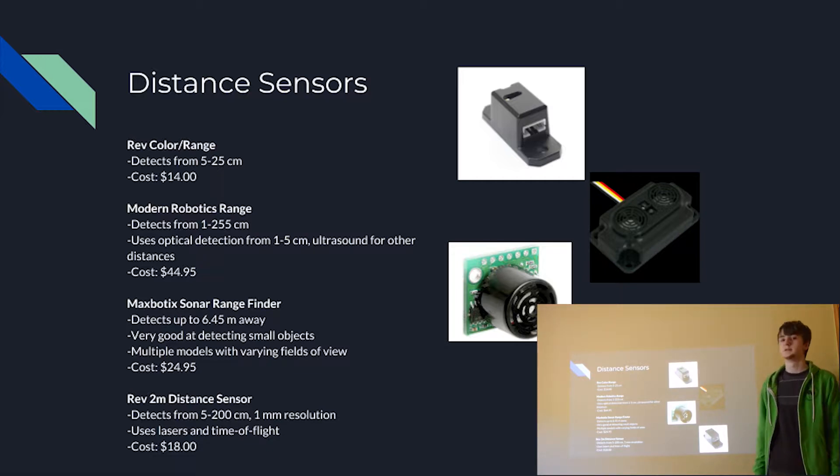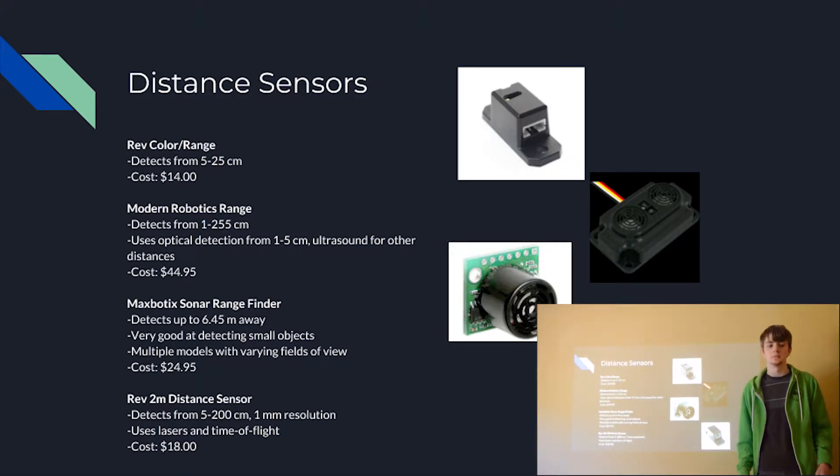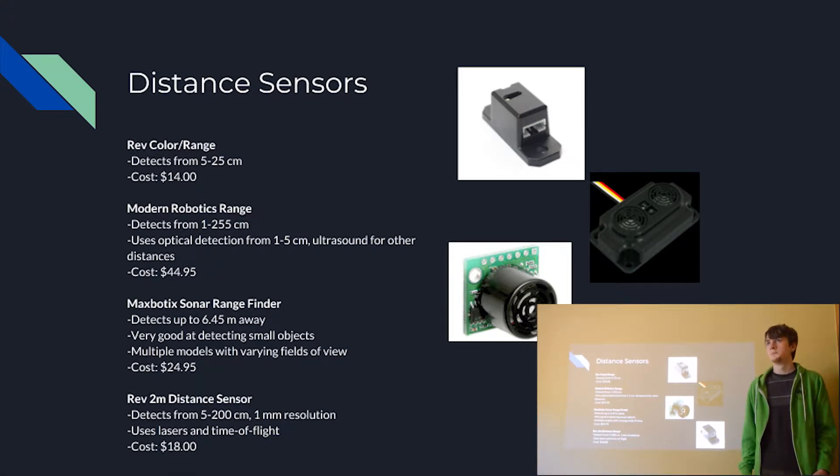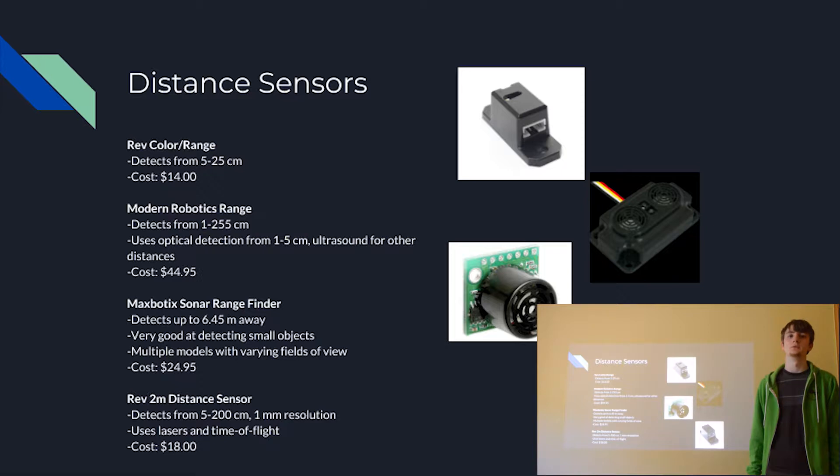Next is the Modern Robotics range sensor. This is a sensor you'll see a lot — it's very common among FTC teams because of its versatility. It has a range from 1 to 255 centimeters, so it can be used in pretty much any situation. It uses optical detection from 1 to 5 centimeters and ultrasound for all other distances. It costs about $45, so it is pricier. In our experience, it has some reliability issues where values won't always be correct or will change over time — for instance, one time detecting 40 cm and the next 41 cm. But this can be worked around by calibrating and updating values over time, making it reliable enough for competition.